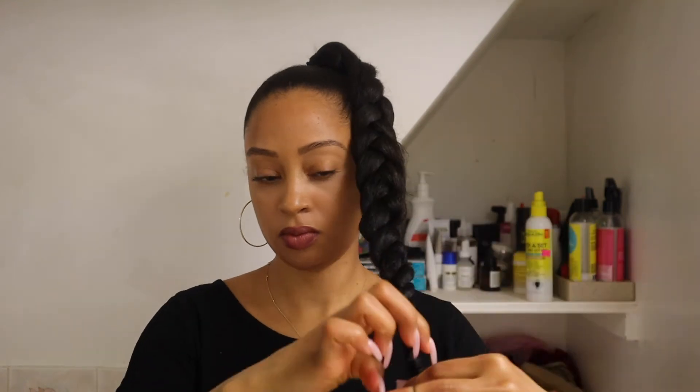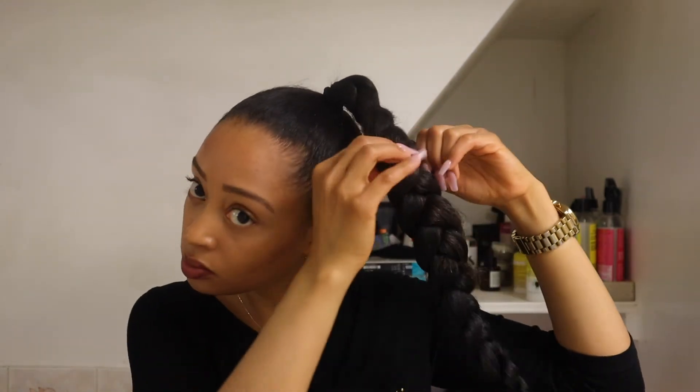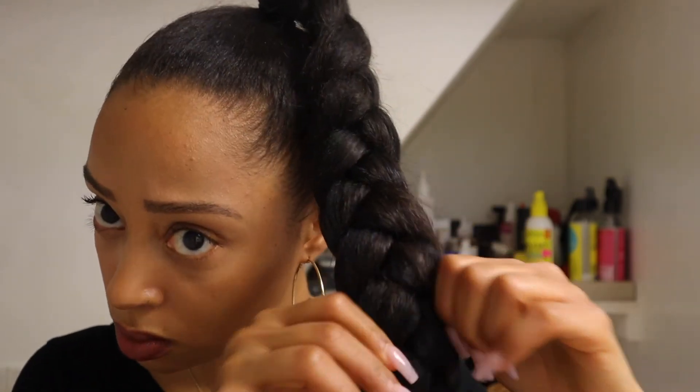When I am done I just secure the end with a tiny rubber band. You can use a cute little accessory here if you want to give it some flair. Once my braid is done I go back and gently pull the individual pieces outwards. This makes the braid look a little bigger, a little fuller and gives you that jumbo braid look. If you want a tight skinny braid you can just skip this step.